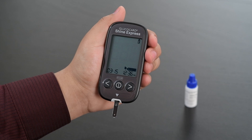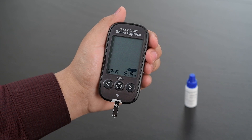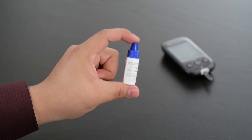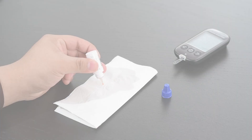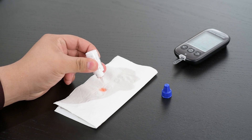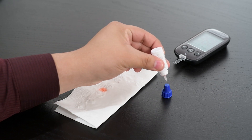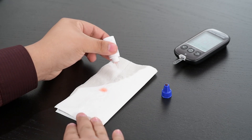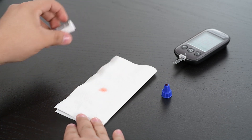You are now ready to conduct a control solution test. Shake the Glucocard Shine control solution and discard the first one or two drops. Dispense a drop of control solution onto a clean, non-absorbent surface, then wipe the tip with a clean tissue or cloth.